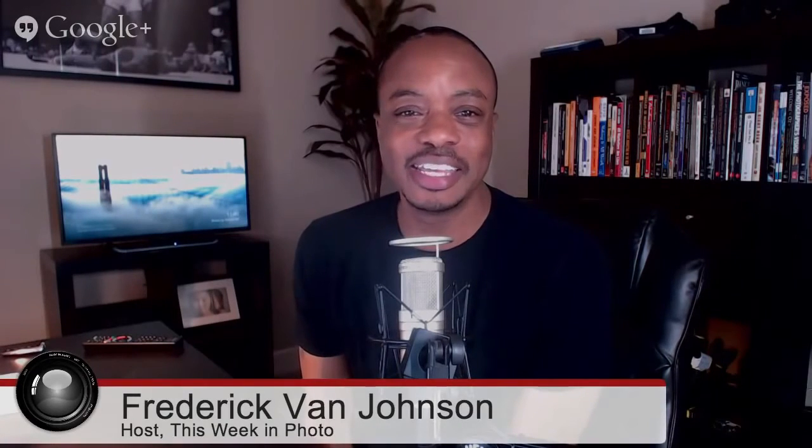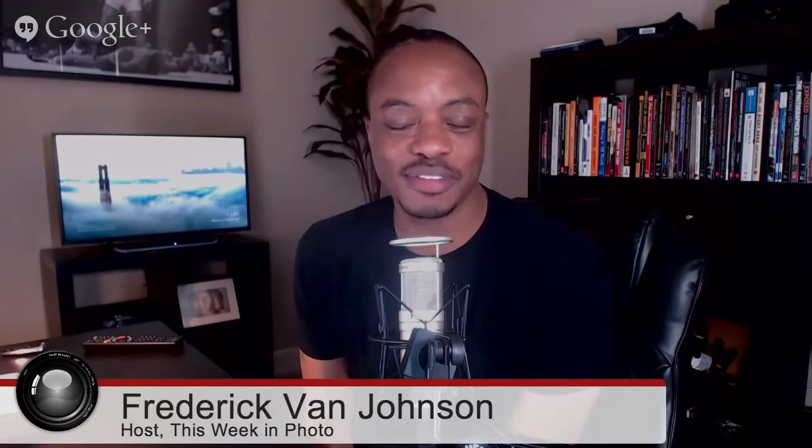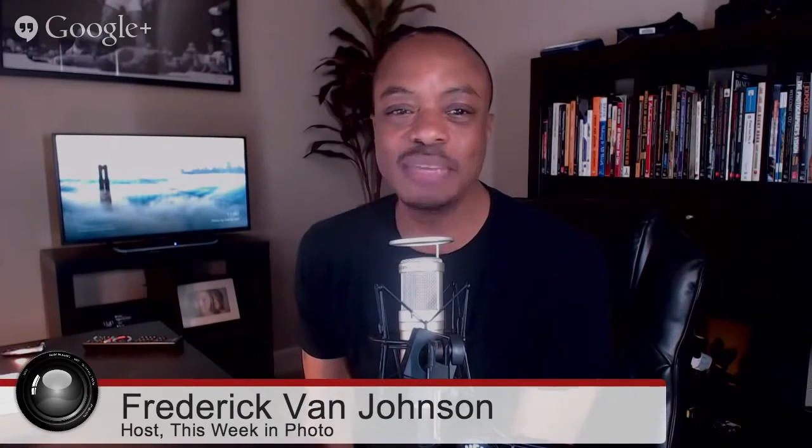Welcome back to another episode of All About the Gear. I'm sitting here with my good buddy Mr. Doug K, who got his hands on an interesting piece of hardware for us to discuss — the Sigma DP2 Quattro compact digital camera.